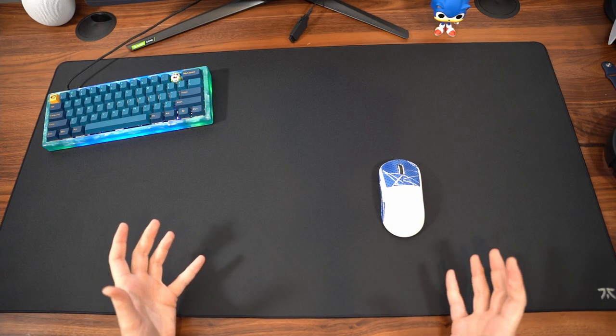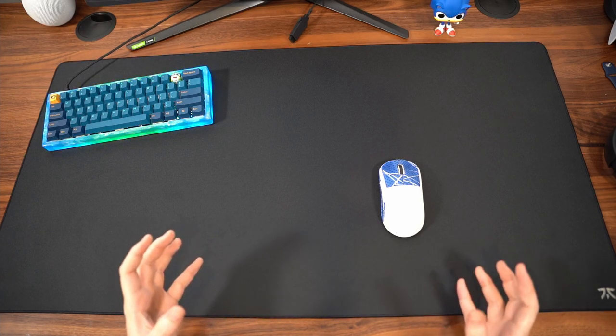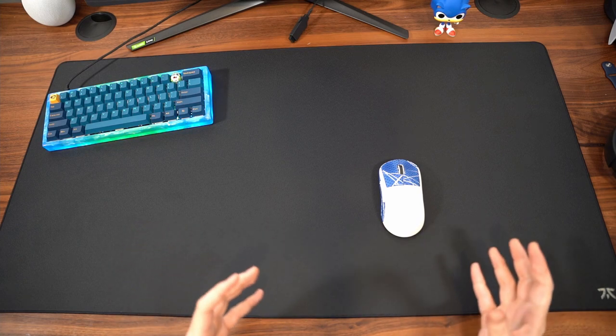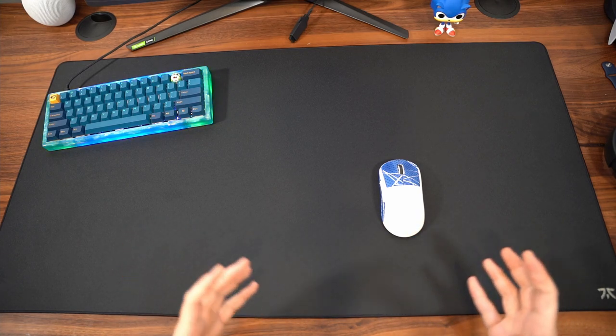I do want to show you guys some Apex clips and show you how I play with the pad in-game. I am also going to show you some Valorant clips, because again, the pad does a very good job transitioning between both games.